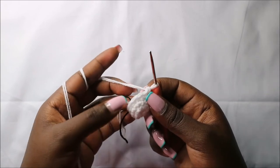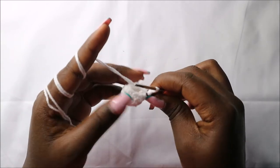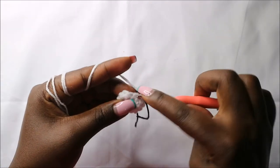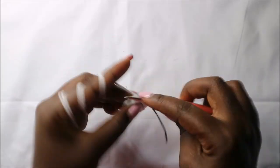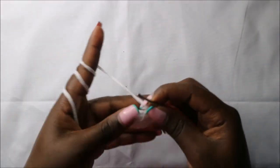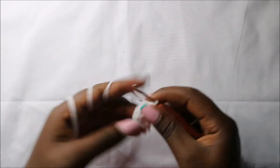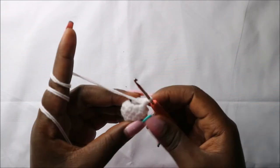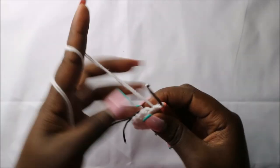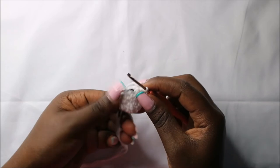In our sixth row, we are going to start by doing four single crochets — one, two, three, four — and then decrease. For the remaining three stitches we'll do single crochets, for a total of eight stitches. For the arm, we are not going to stuff it, but you can stuff the bottom part a little bit.